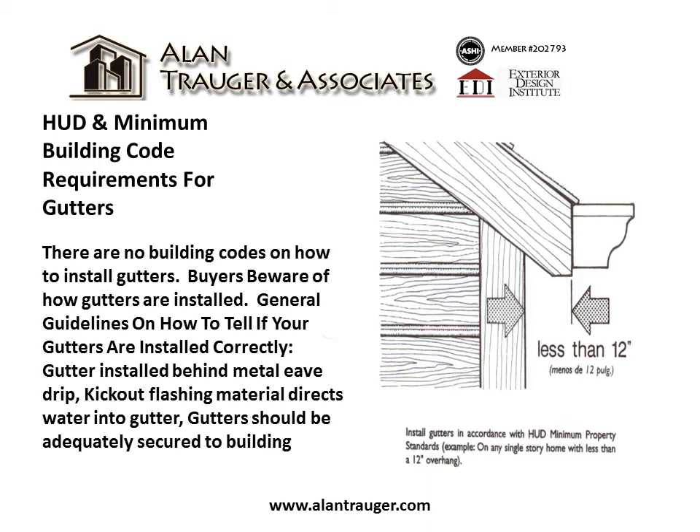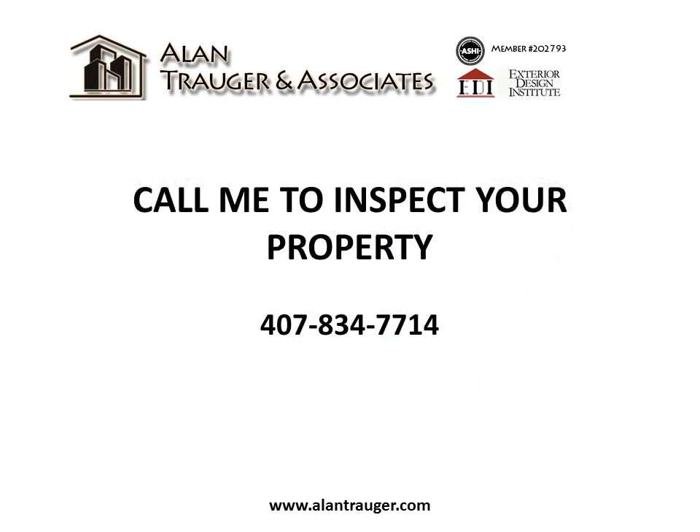General guidelines on how to tell if your gutters are installed correctly: gutter installed behind metal eave drip kick-out flashing material directs water into the gutter. The gutter should be adequately secured to the building. Call me to inspect your property.